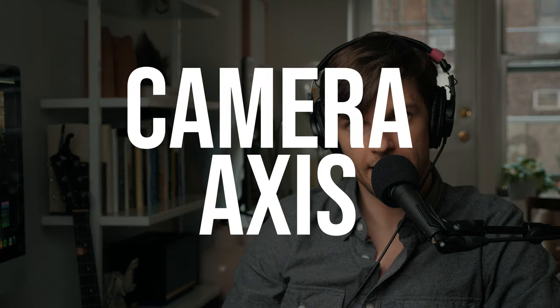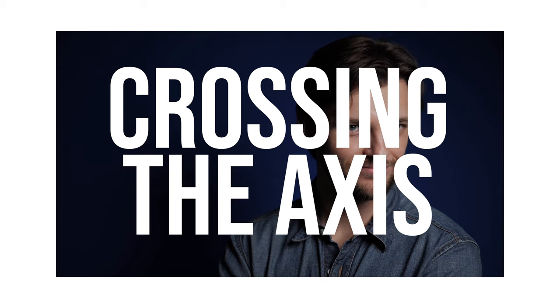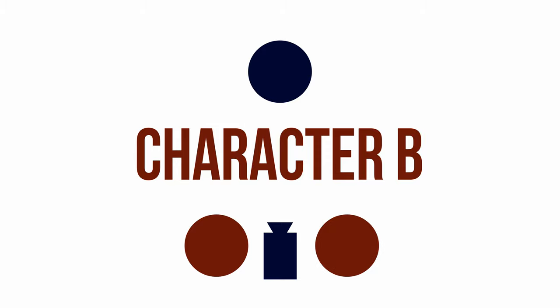This next one gets even more technical. This is something called the camera axis. If you were to draw a straight line from the center of the camera to the center of my forehead, that's the camera axis. Crossing that camera axis is a very strong choice. If there are multiple characters in the scene, you're going to want to put one set of characters on one side of the frame and the other set of characters on the other side of the frame. That helps you show that there are two different characters and that you understand the difference in the relationship between them.